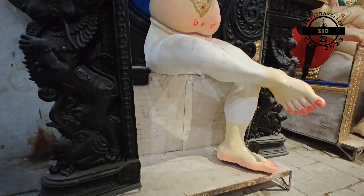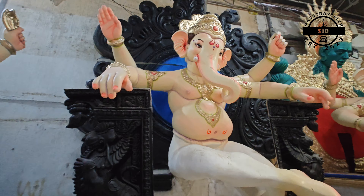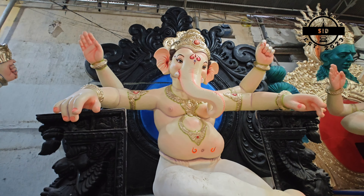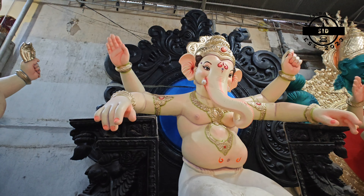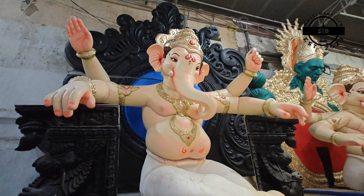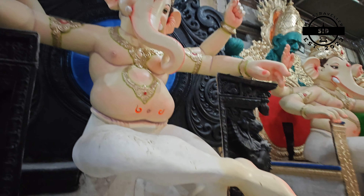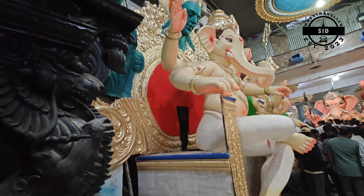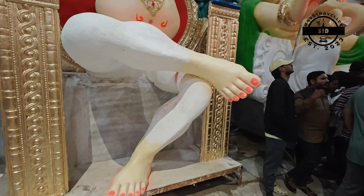Last time we only did the villu coloring; the main idol coloring was pending until August. Now look at this vigraham — with coloring, with background, everything including ice painting is very good. Only the dhoti work is remaining. This is one very beautiful model — the background is very big.